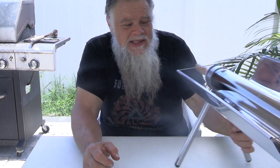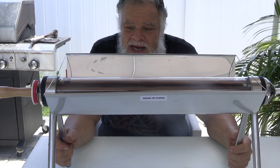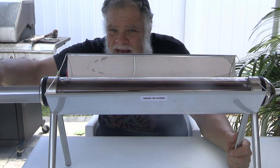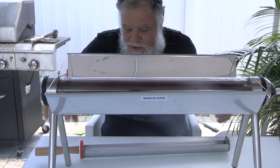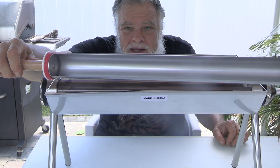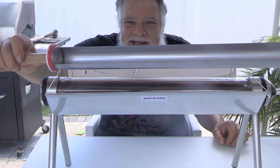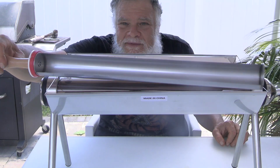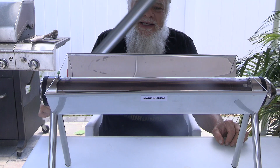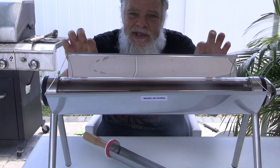I guarantee most of you have never even seen anything like this before. It is a sun oven and it works — it wasn't even in the sun. It works with a little oven compartment. I had no idea it was going to be — I actually feel it — I'm going to get burn blisters from it. It's a put-in oven and it's cheap.